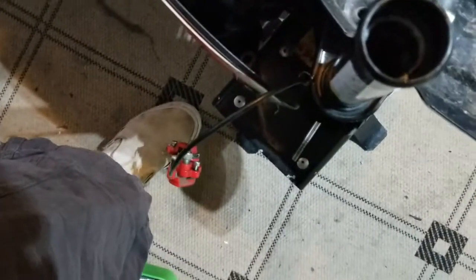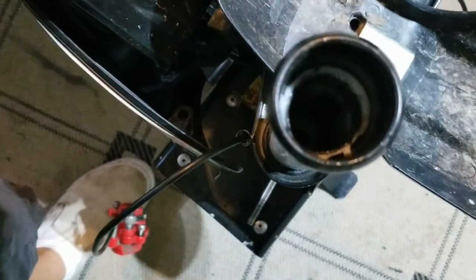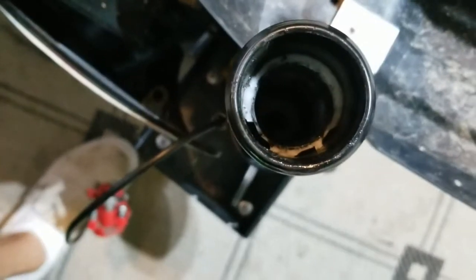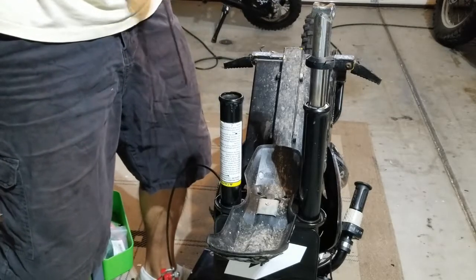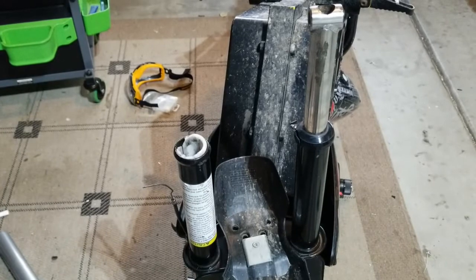You can see in here this plastic piece is just jammed down in there. So if I take a chisel and just try to chisel that out — it's all broken up and stuff. When I'm chiseling it, it is sliding.